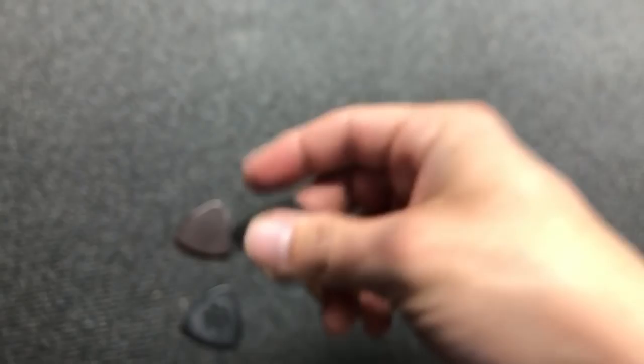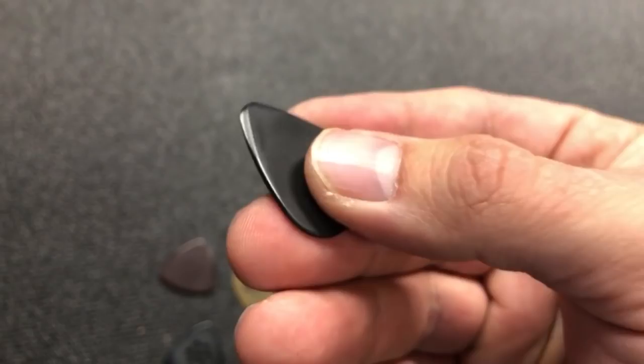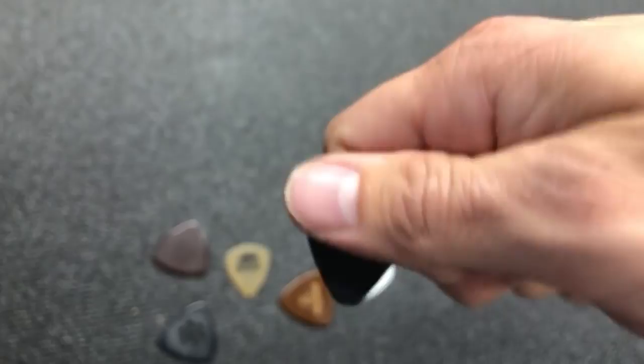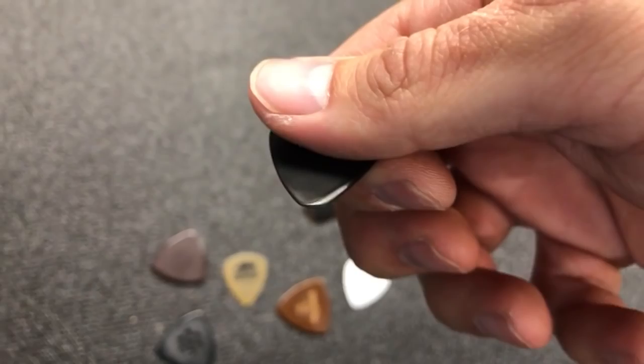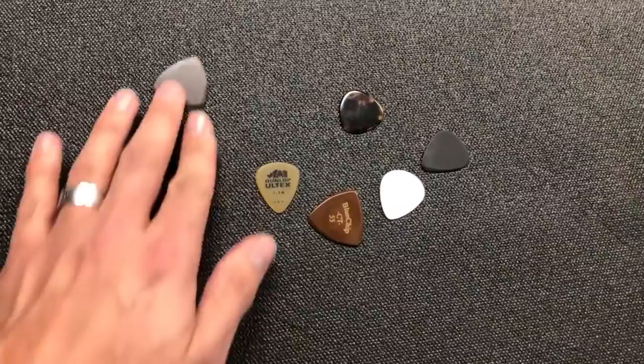Here's my personal pocket pick — I've just been carrying a cheap extra heavy Dunlop Tortex. You can see where I've beveled it and then kind of worn it. With that kind of wear you're going to get a much smoother attack on the string, and you're going to get more clarity and more fullness in your tone. It's just going to help everything. So once you've determined what bevel angle you're going to need — a right-hand or left-hand bevel basically.